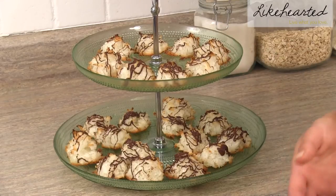Here's the finished macaroon. Make sure you let it cool before you serve so that the chocolate has time to harden on top. For more DIY and entertaining tips, make sure you subscribe to my channel for something new every week.